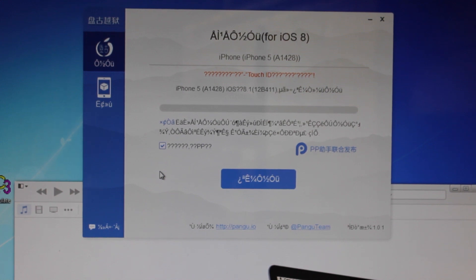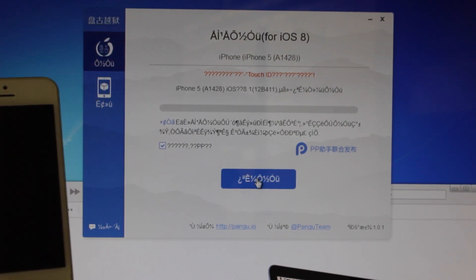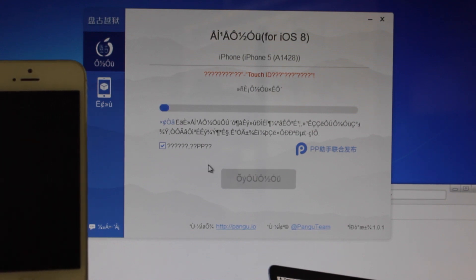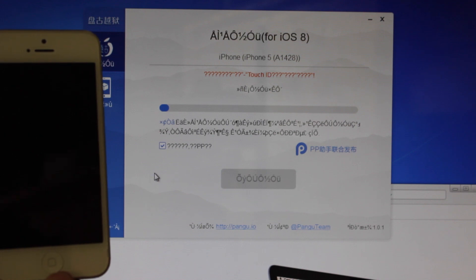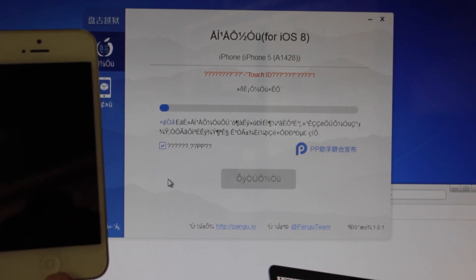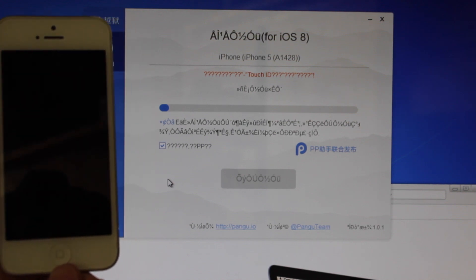Without further ado, we're going to be hitting the blue button in the middle, and as you can see, the progress bar will advance. Eventually, we'll be prompted to open it up on our device.